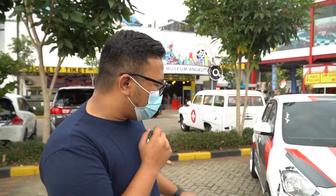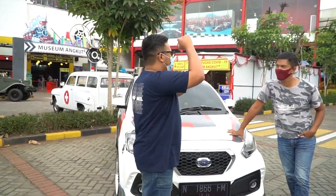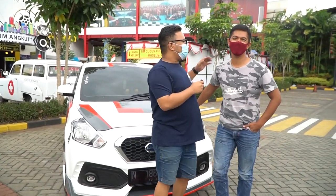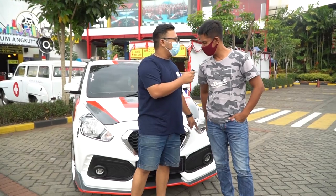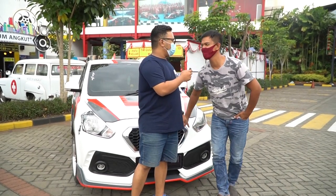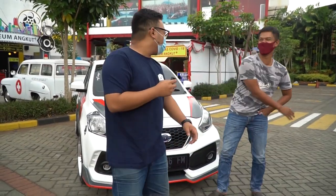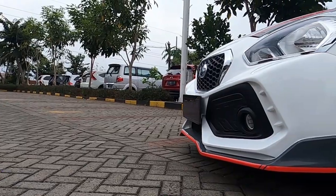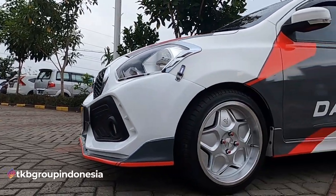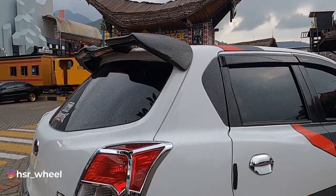Next up here in Batu, we found a Datsun Go+. The owner has made a custom bumper - why did you build a bumper like this? Just wanted to. Did you copy Omobi? Just a little. It looks really cool though. This shows that the automotive scene in Malang is already on the rise.